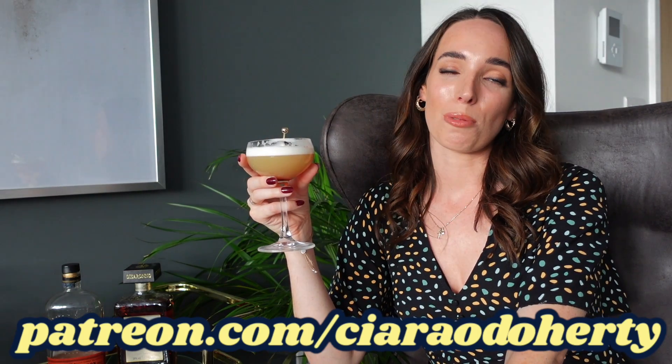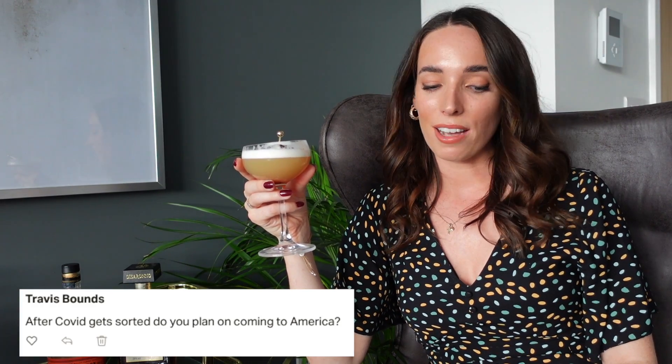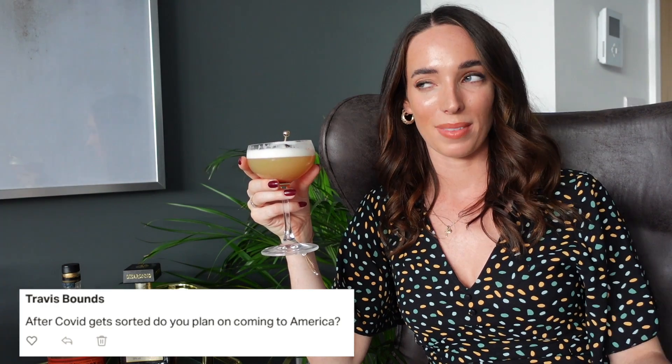It is at this point that I get to sit back, enjoy my drink, and answer some Patreon questions. I've only recently launched my Patreon and I am having so much fun with it, so if you're interested I will leave a link in the description below. I have a question from one of my patrons, Travis Bounds, who asks: after COVID gets sorted, do you plan on coming to America? Well Travis, you may or may not be surprised to know that I've actually never been to America. I've been to Mexico, Cuba, and Belize, but I've just never gone to the US. It is definitely something I want to do, and when I do go I will be doing a grand cocktail tour because there are a lot of places I want to order cocktails from.